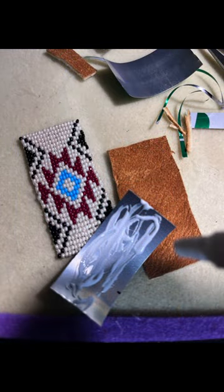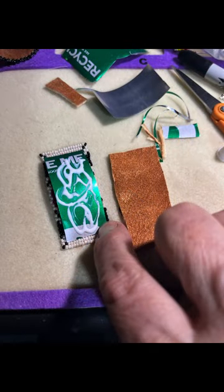So I'm going to put a little glue on there. I'm going to put the silver side to the beadwork so that the green from the soda can won't show through. A little more glue on the back side so the backing can get put on there.